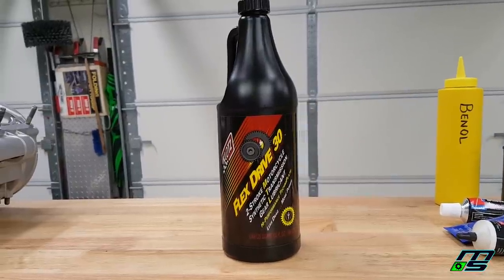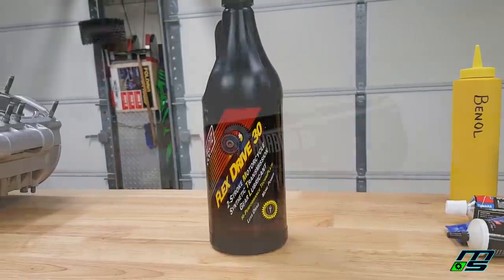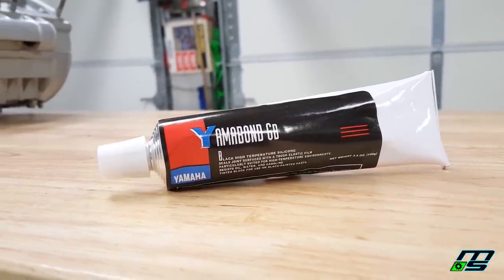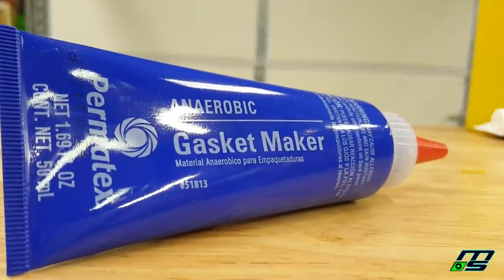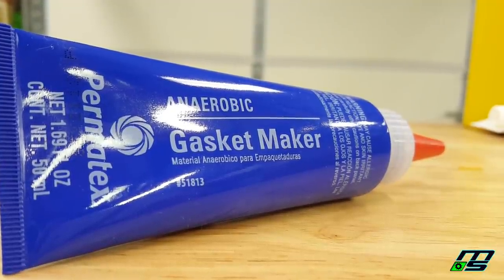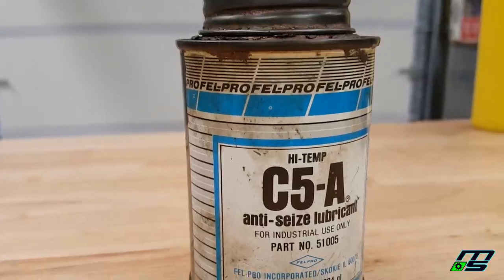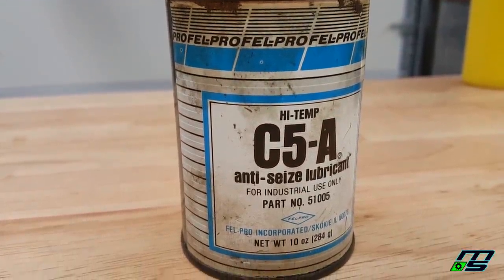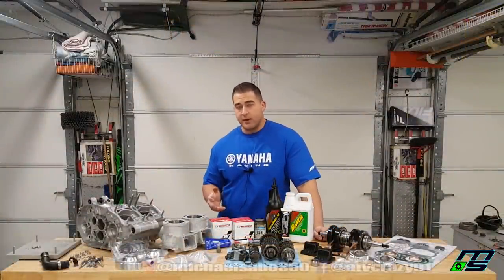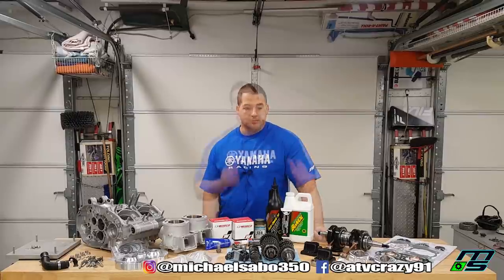I've heard nothing but good things about the Flex Drive 30, though I've never run it before. We also have Yamabond 6B to seal the intake, and Permatex anaerobic gasket maker for sealing the cases — that's what I used last time and it worked great, no leaks. We also have lithium-based assembly lube, and anti-seize for the case bolts, since stainless steel bolts going into aluminum tend to bind up, especially after vapor blasting. DBC Racing advised me to use anti-seize on those bolts.